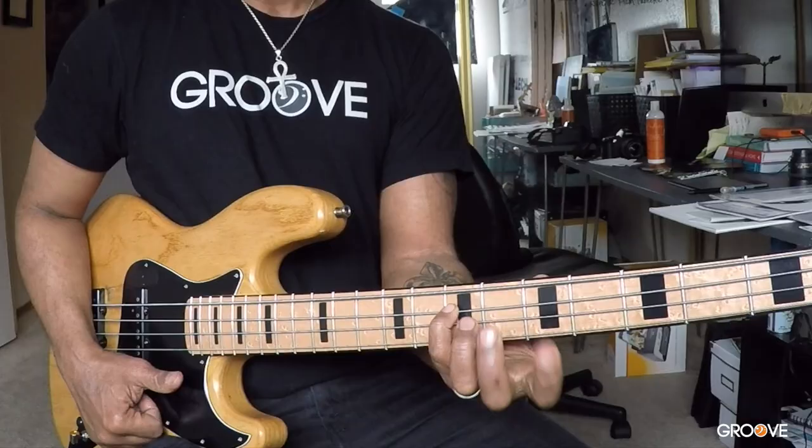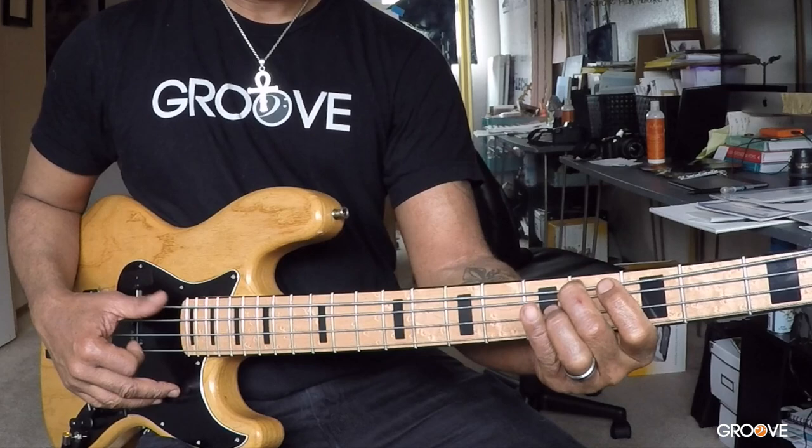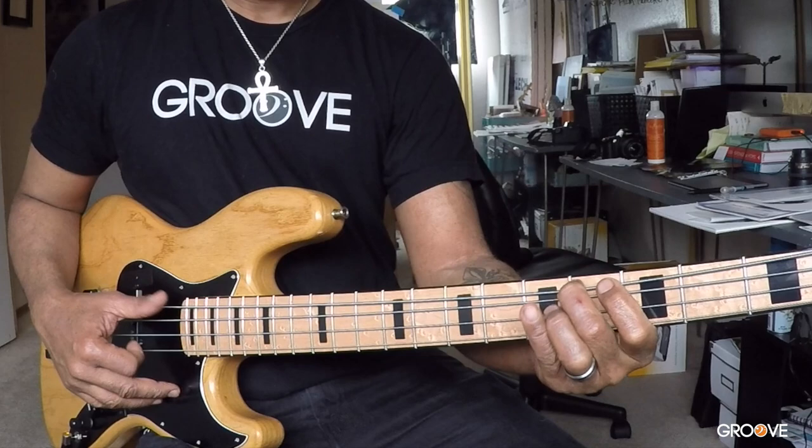The last part, which is the outro — I've got like 3% battery left. The outro goes like this: E, flat seven, which is D, C-sharp, sliding up to G-sharp.